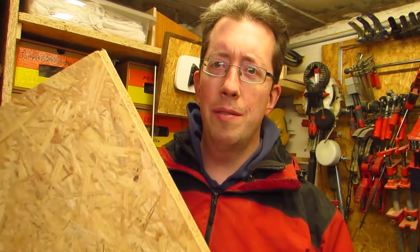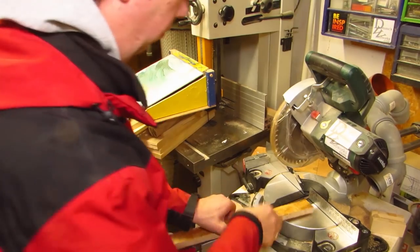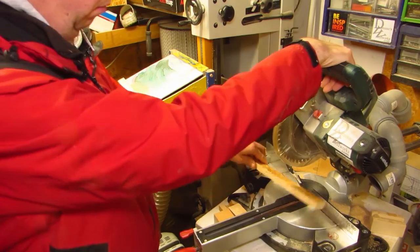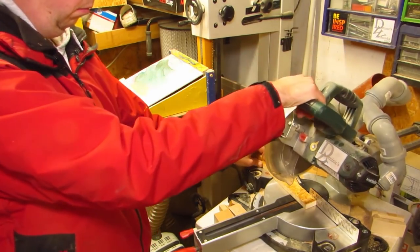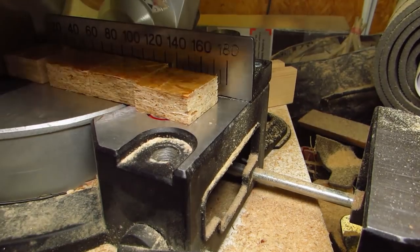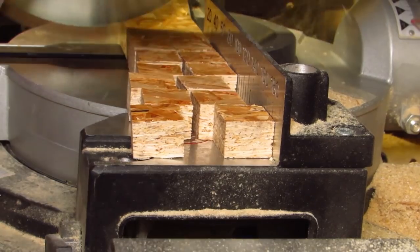It's a little unwieldy, but we'll make it work. After cutting this OSB into strips on the table saw, I measure the width against the plate of the miter saw to produce rough squares. For that I use the markings on the saw, mainly because it doesn't have to be super precise. A stop block would work here as well, but that trades speed for precision.